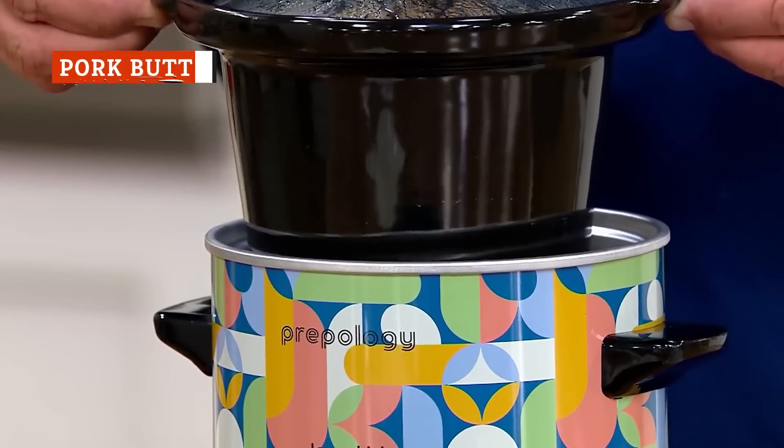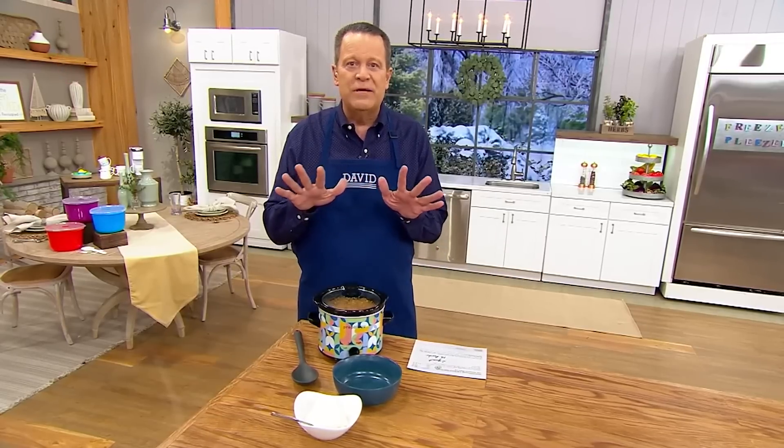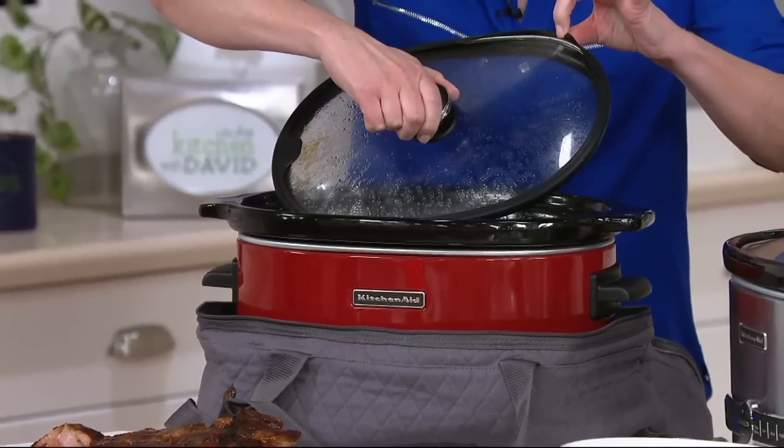If there's a running theme with meats that are ideal for the slow cooker, it's that they're best when cooked at a low temperature over a long period of time. That may be stating the obvious, but it doesn't mean it's any less true.